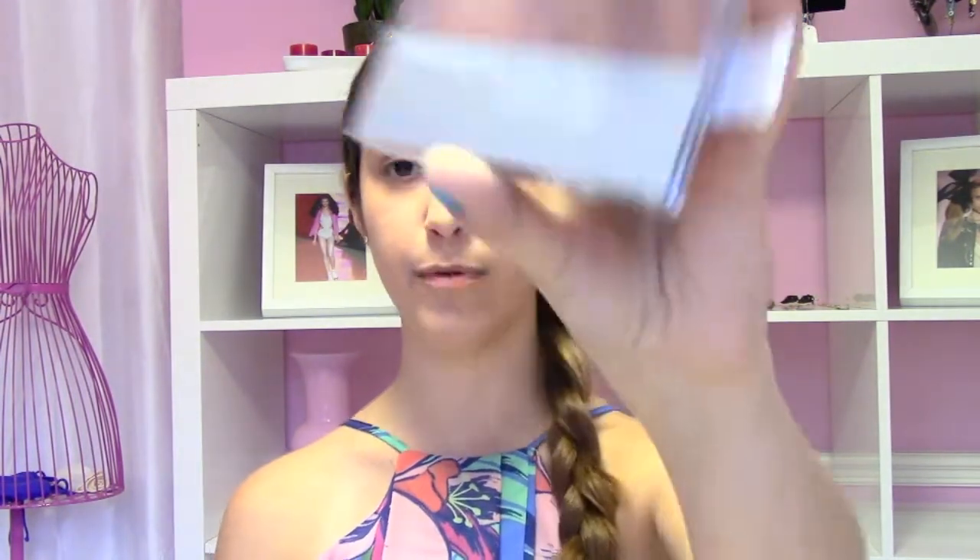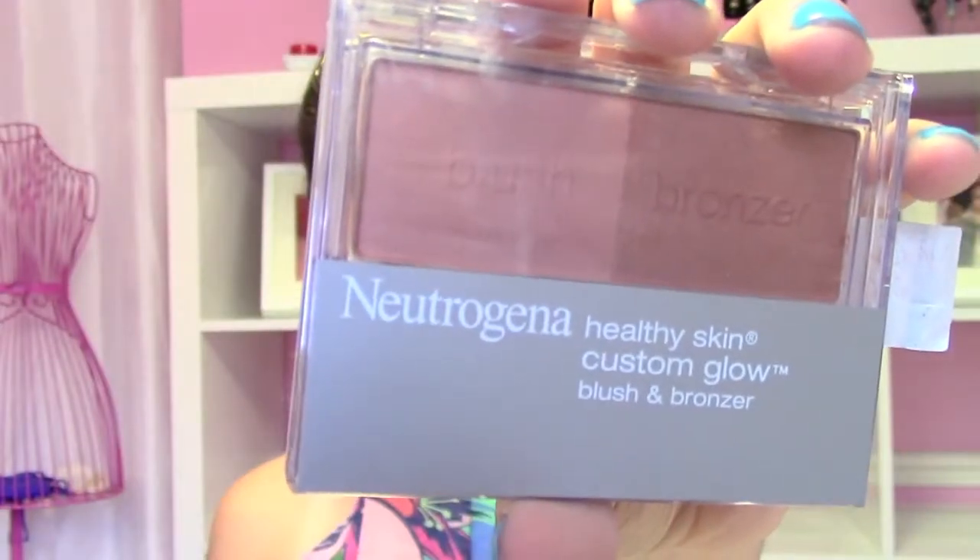Now we're going to use the Neutrogena Healthy Skin Custom Glow Blush and Bronzer. We'll use the little brush that comes with it, and what we're going to do is slide it from the blush to the bronzer and then back, just so we can get a good even blend of both, because it does give that very pretty summer glow.